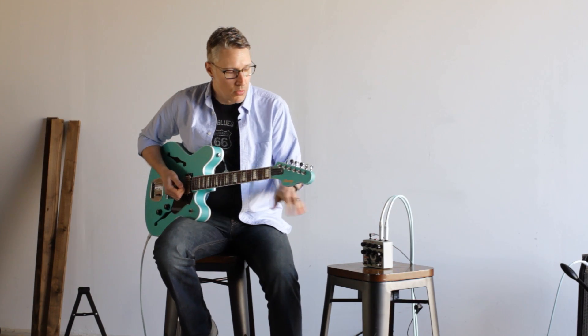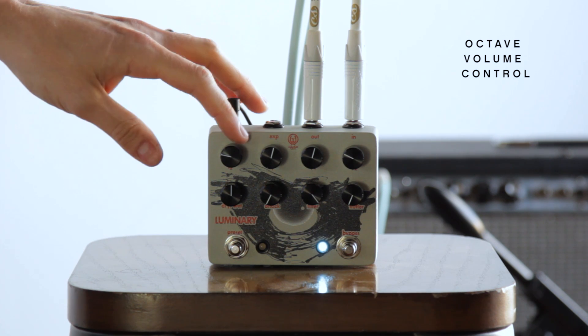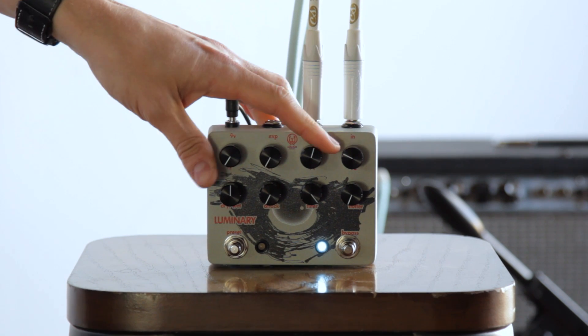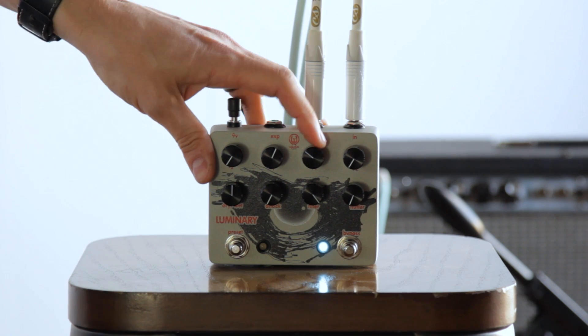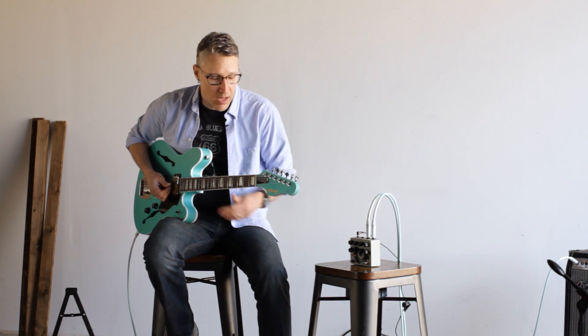So that's my sound without the Luminary. We've got full volume control over all four octaves. We can bring in any combination of one or many. Right now I've got one octave down and one octave up on.